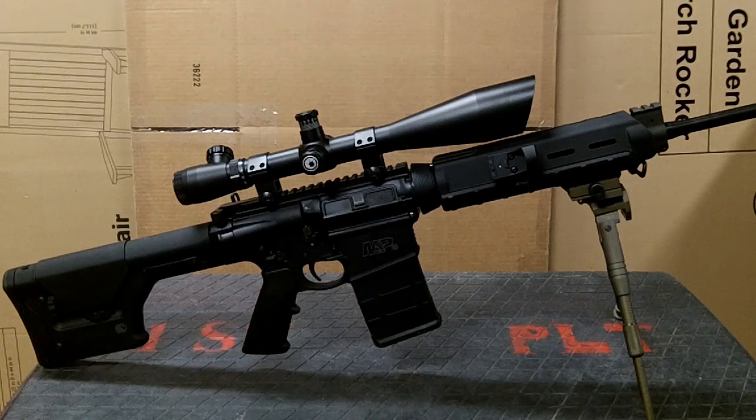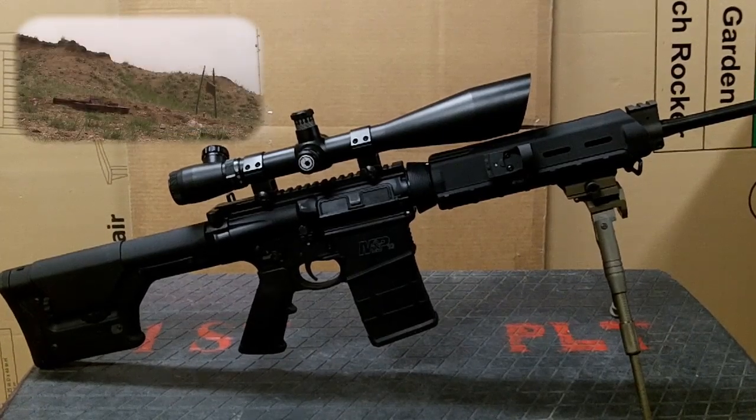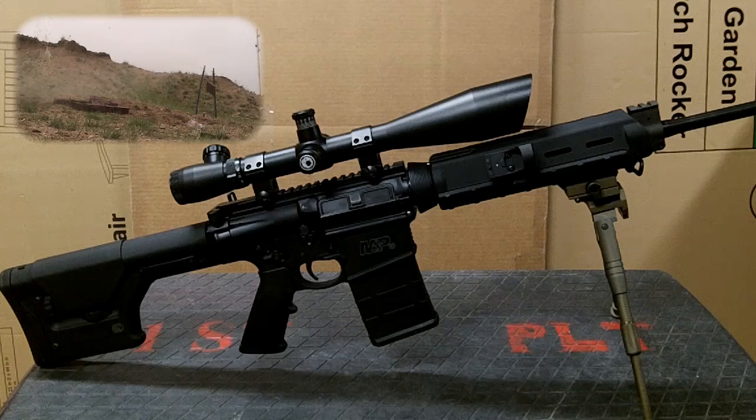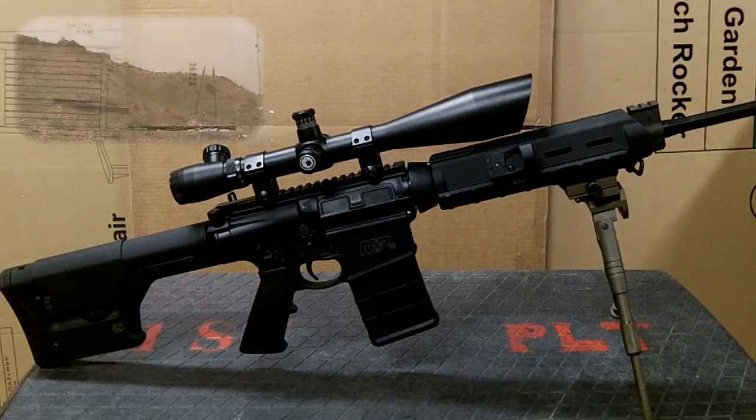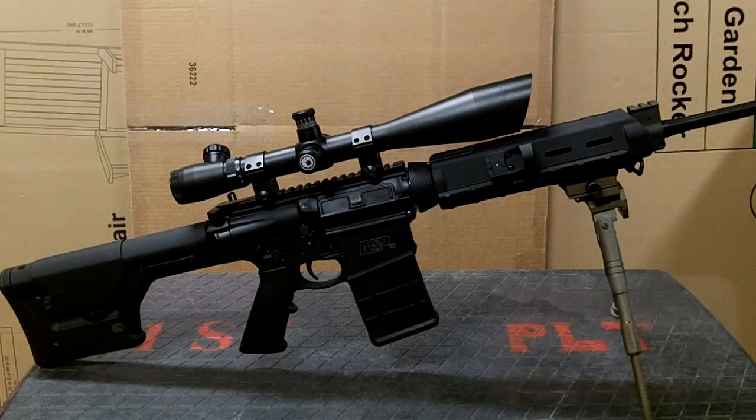With the rifle set up the way it is, I've been able to shoot it out to about 300 yards — that's about as far as I can get on the range. With the scope dialed in just right, I've been able to consistently take out soda cans at about 300 yards, which is a pretty decent shot. All in all, the rifle works great if you use the right type of ammunition with the setup I've got. Hopefully one of these days I'll find a longer range and we can get some more distance on those shots and see how well it does.